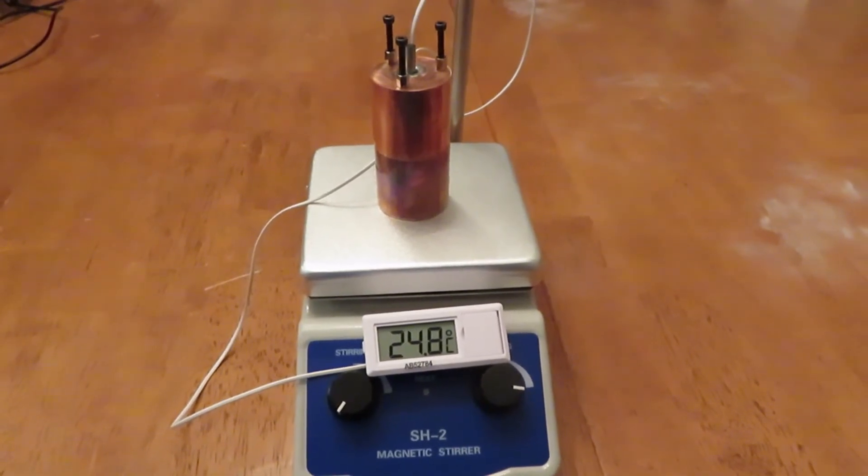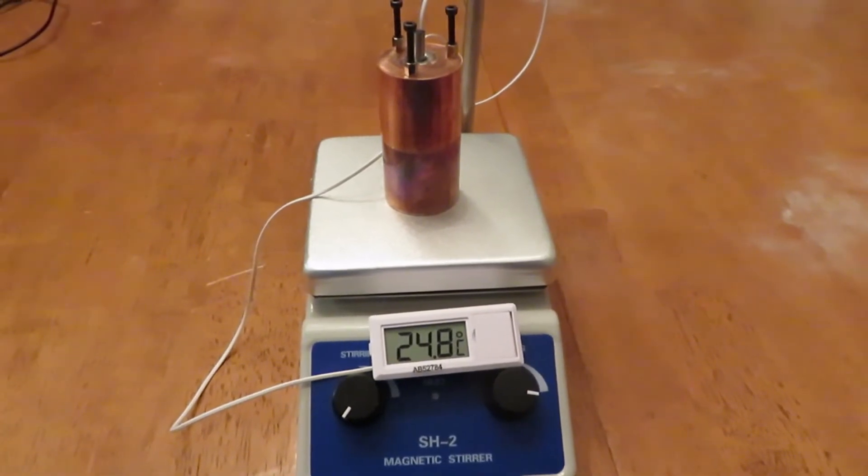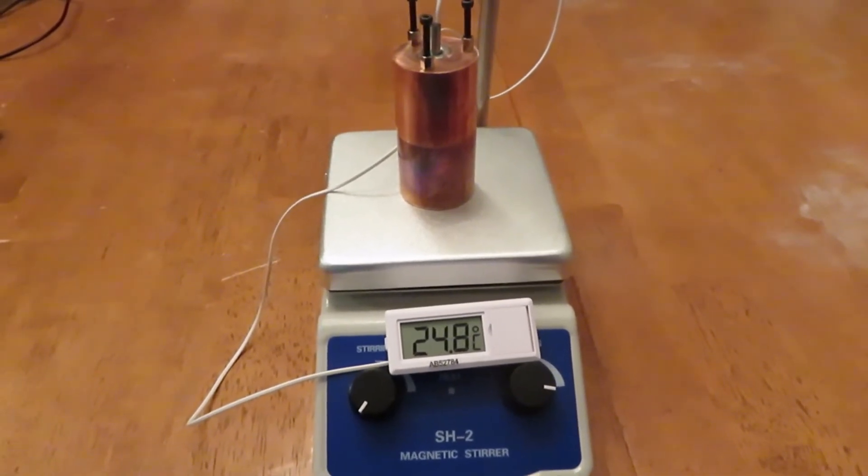Hey folks, this is Snark with Snark's Domain. Today we're going to do some thermal pad testing with this funky contraption I made, so stay tuned — it's going to be fun.